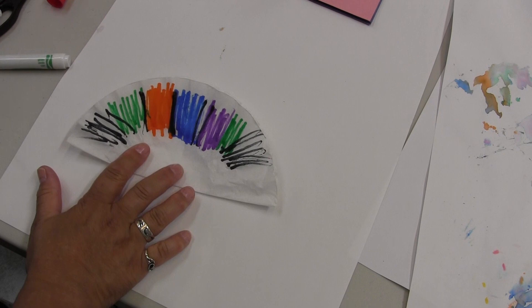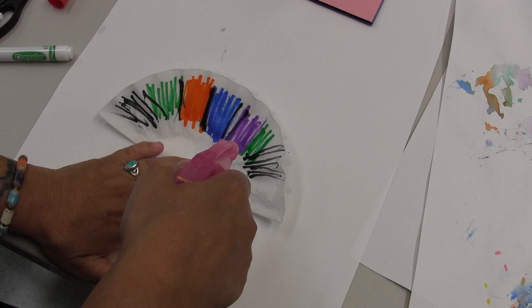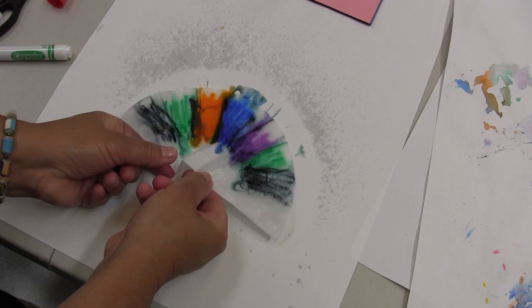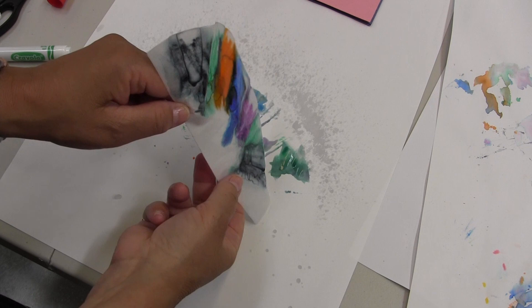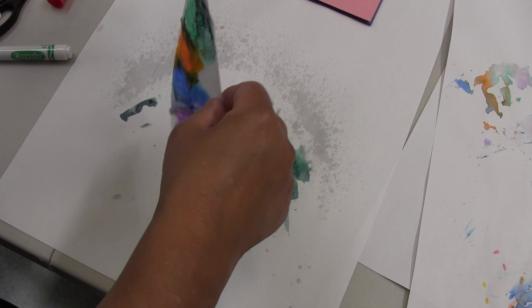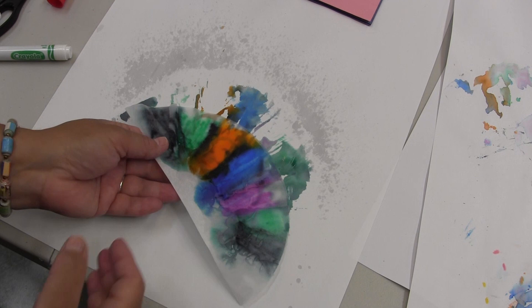Now I'm going to take my water — remember, put something underneath — and I'm going to spray my colors, holding this down and spraying it really good. Look what's happening: my colors are bleeding and mixing! Look at how pretty that is. They're kind of mixing all together, and I can keep adding water to make them mix more. And that's what the idea of tie-dyeing is — the colors all blend and mix together. So once you get this done, we have to let it dry for a long time, because otherwise it'll be really wet and we can't use it. You can see how the paint goes through, so make sure to have something to protect your table.